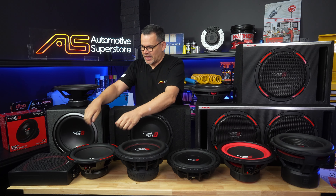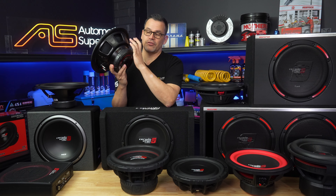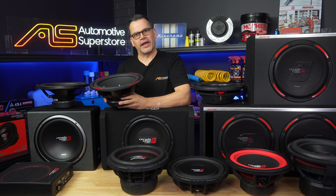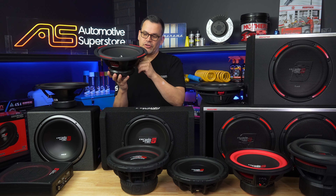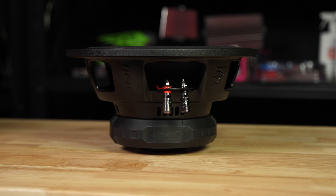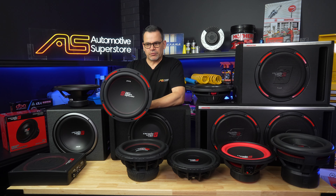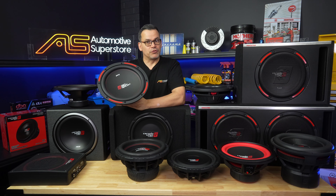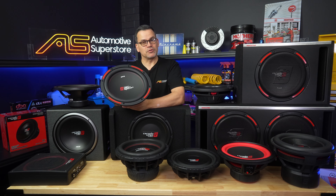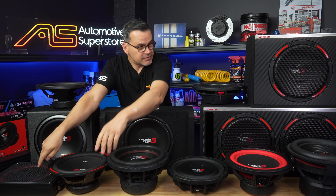Next up from there is the HED series, also at the budget end of the range. It also uses a pressed steel basket, but it's a burlier design overall and has slightly higher power handling. It has a larger spider, a thicker surround for higher excursion, radial venting here and at the rear to keep the voice coil nice and cool. The 12 in this range is available as a single 4-ohm or dual 4-ohm voice coil model, with power handling around 200 to 250 watts RMS.